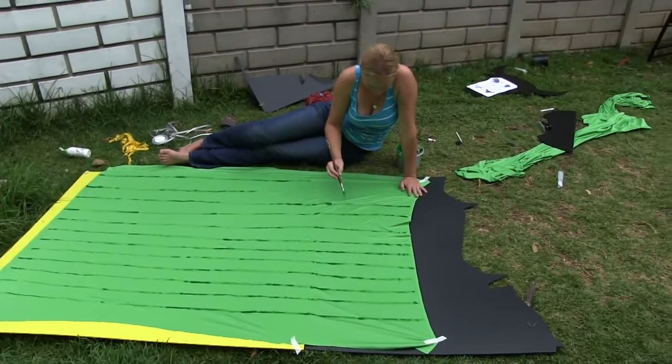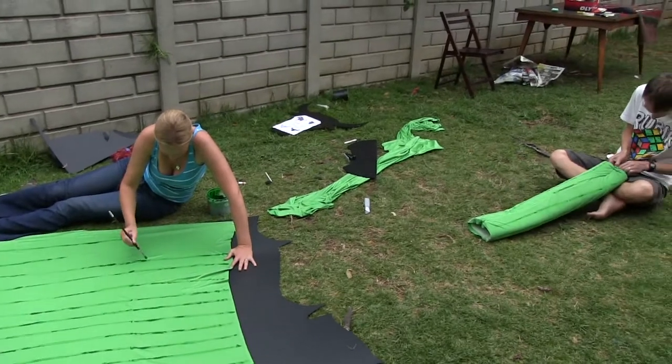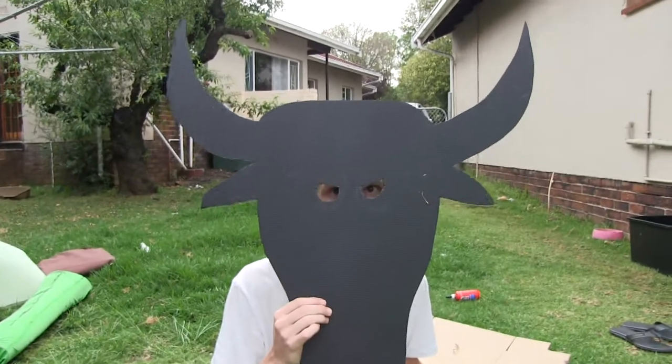Still working on our costumes. Cactus getting painted. Hold on, let me get the horns in there.